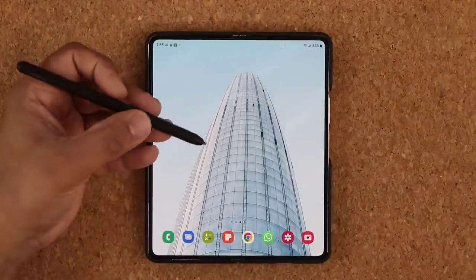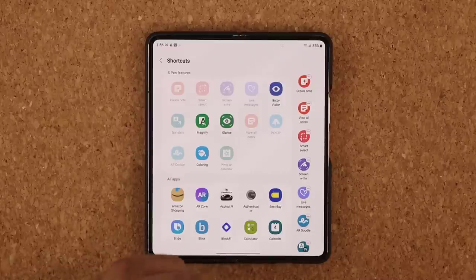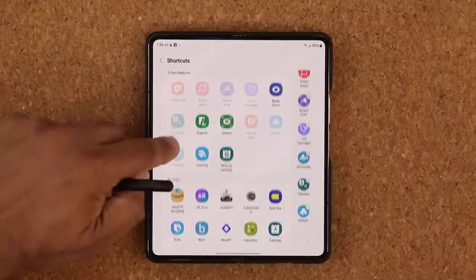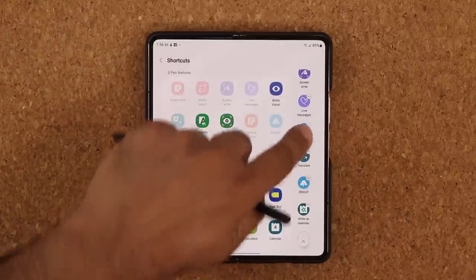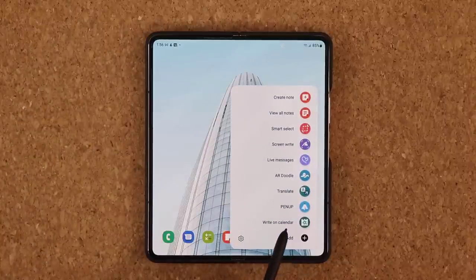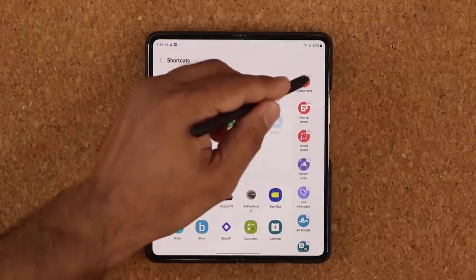To activate this feature, press the S Pen button to bring up Air command, then at the bottom tap Add. If you haven't modified your Air command yet, you'll see the Write on Calendar option under S Pen Features. Tap on it and it gets added to your Air command. When you press the button to bring up Air command, you can access that functionality right there.